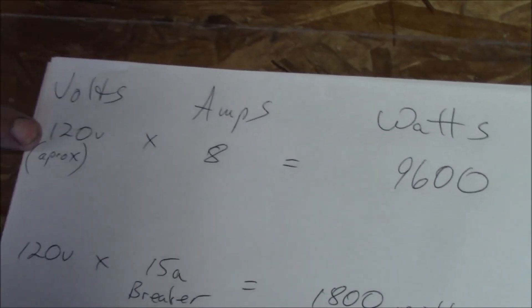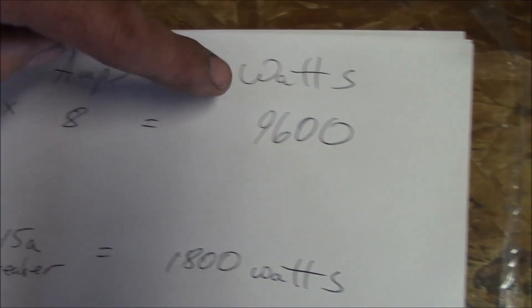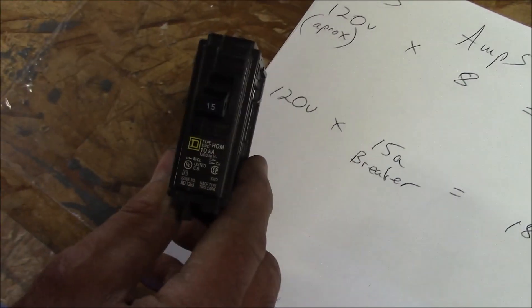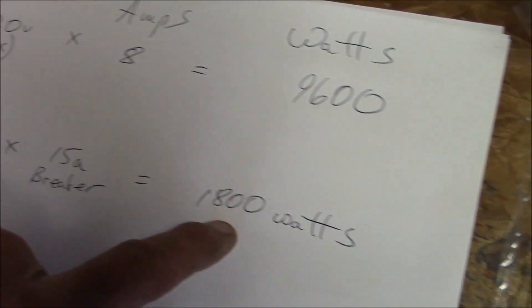Both those appliances draw an excessive amount of electricity very quickly. Volts — 120 volts around the house — times amps. This one little electric heater here is 8 amps, and it equals 960 watts. Now available in my house, I've got 15-amp circuit breakers or 15-amp fuses. So 120 volts times 15 amps gives me 1800 watts.